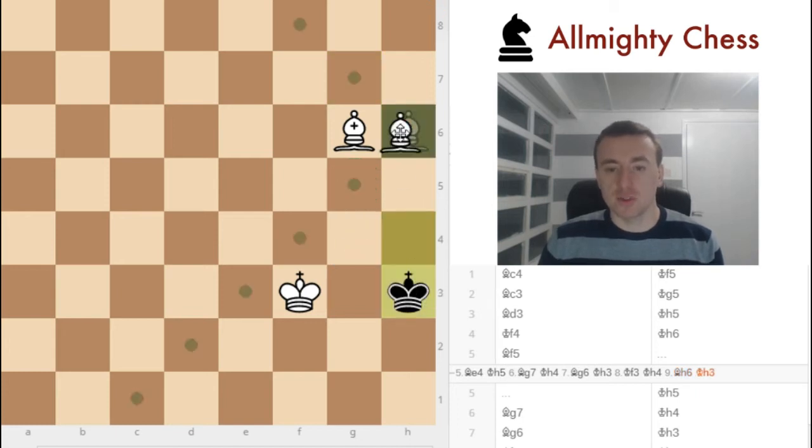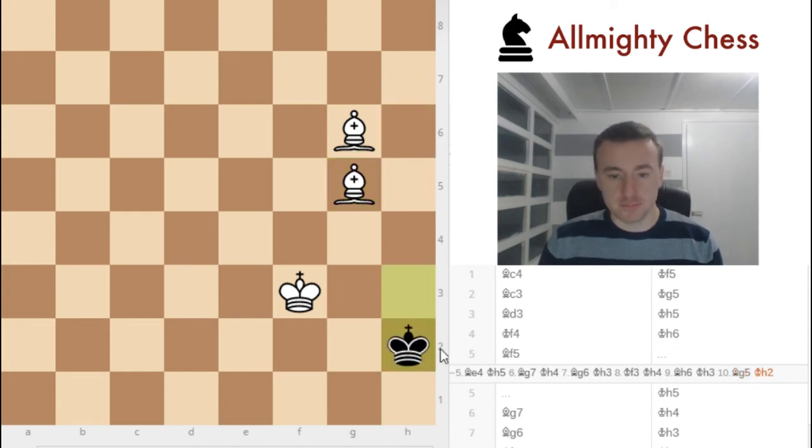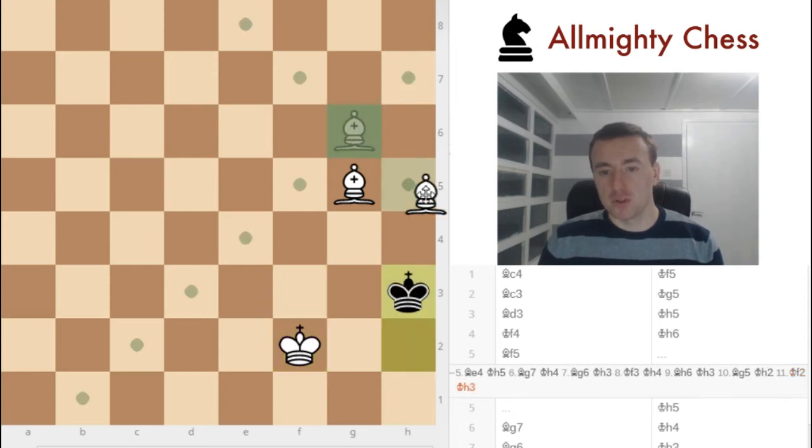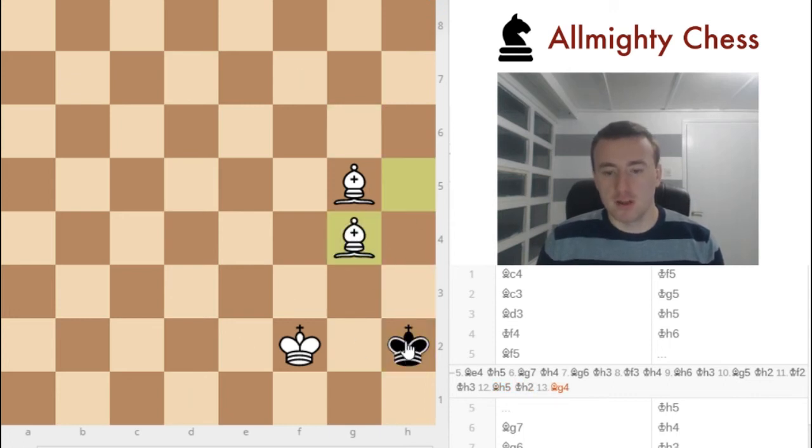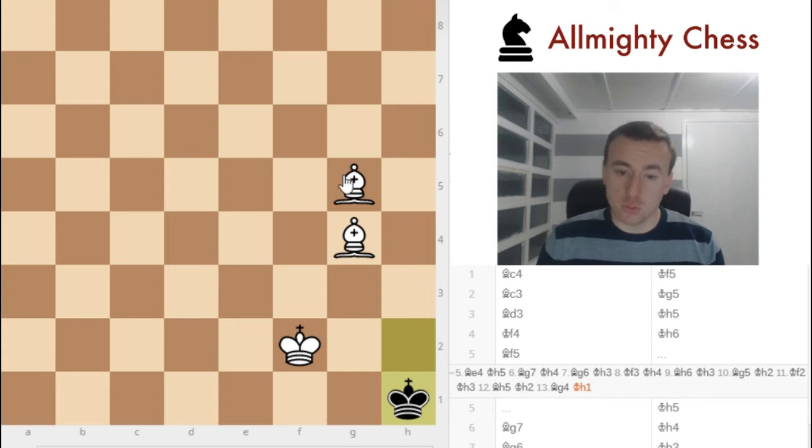He goes here. And now with this bishop we are cutting off this square, pushing him into the corner even more. For example, he goes here. Here, we play the king. Again, we don't want him to go here. If he plays here, we put the bishop like in the last situation. There is maybe a pattern, but it isn't like you should always do it like this and you will checkmate him. Sometimes you have to think of another idea, but all of them are pretty straightforward. Because he cannot move here or here, he needs to go back. We put the bishop here and he goes here. And now, we don't want to put the bishop here, because that would result in a stalemate.